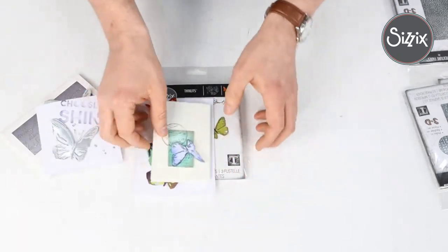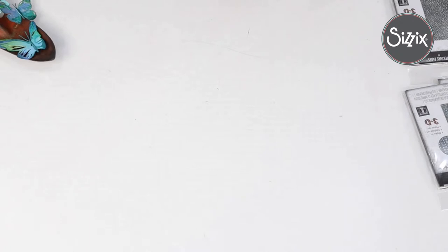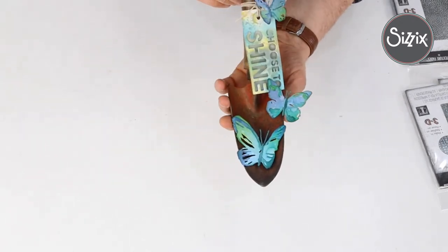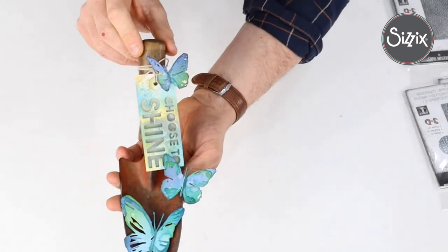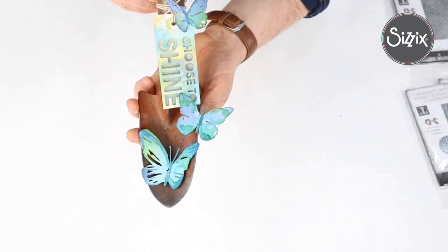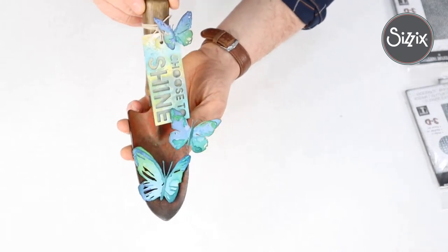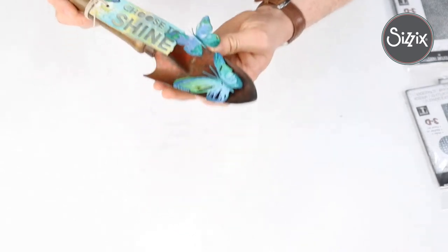That one is Brushstroke Butterflies. I think it's so clever the way we've applied the same theme to a butterfly rather than a floral. Just look at that — that's so cool!